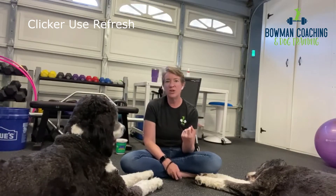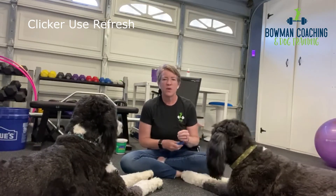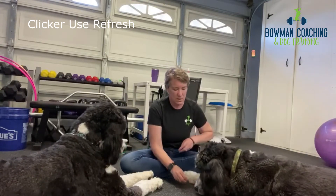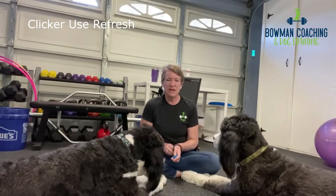We'll do a nose touch with Magnus — come here so you can see him a little bit better. Watch and listen to when I click. Ideally I click the moment his nose actually makes contact with my hand for nose touch. Sometimes Magnus can be a little lazy and not get his nose all the way to my hand. In those cases I wouldn't click because he didn't do the skill to the criteria that I wanted.